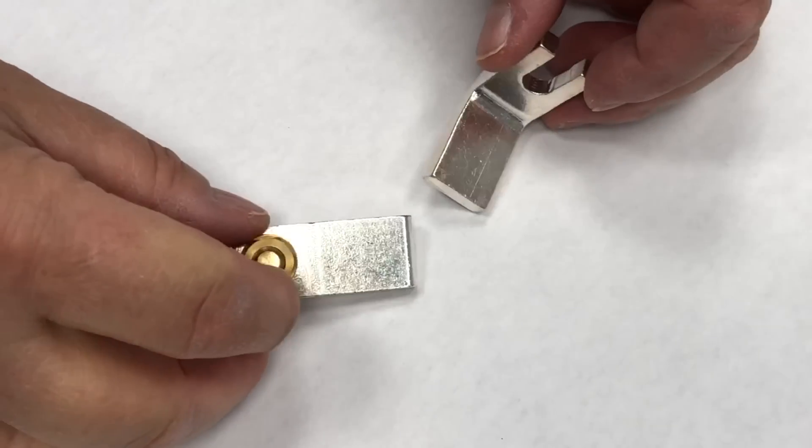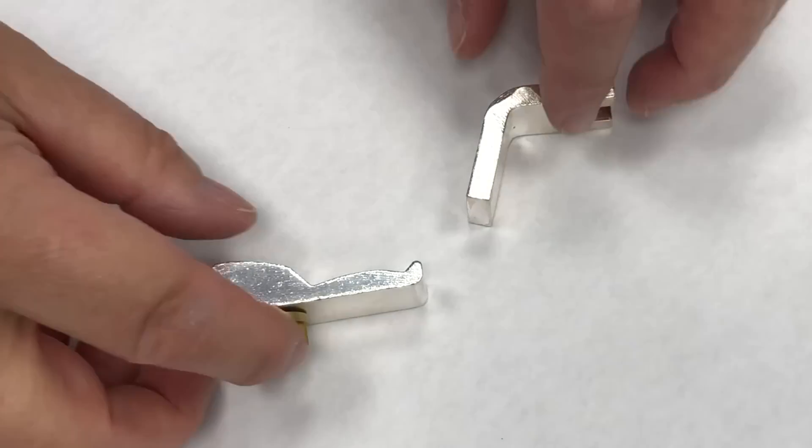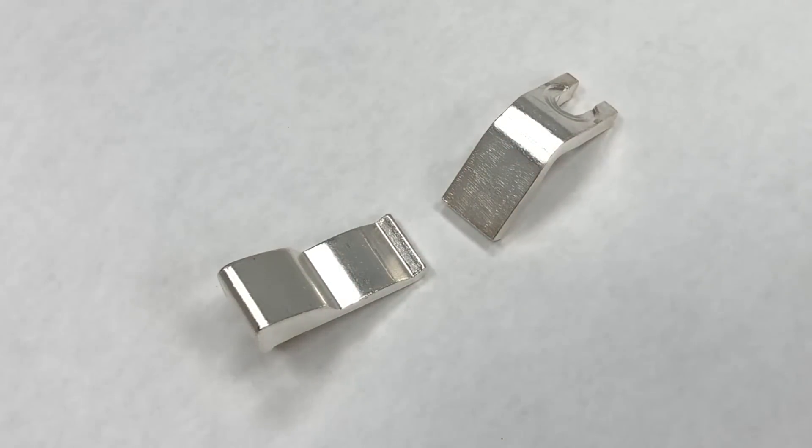Please note that the movable and stationary contacts have no silver alloy pads but are made of extruded CDA 110 electrical copper which has been silver plated. DC contacts can be sold as single contacts or in sets like this.